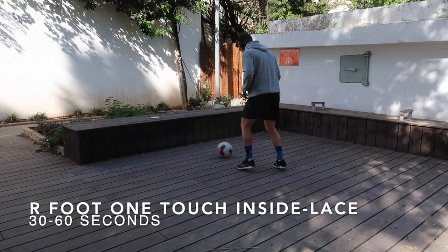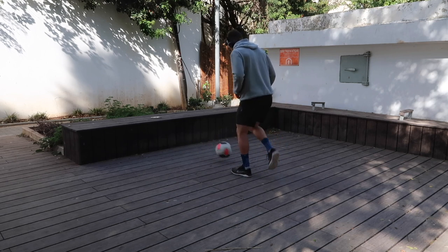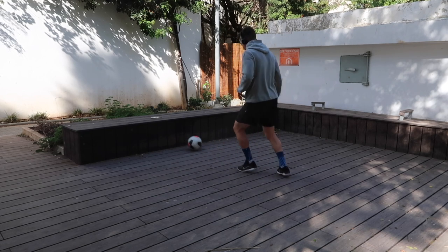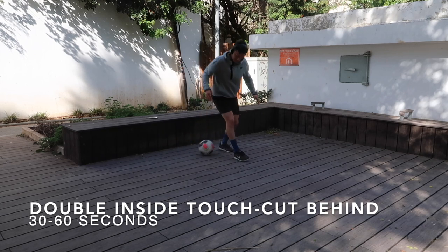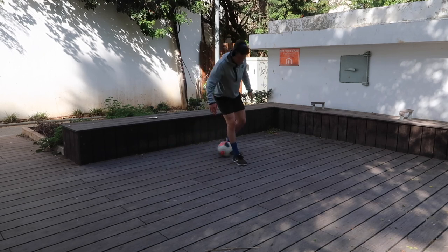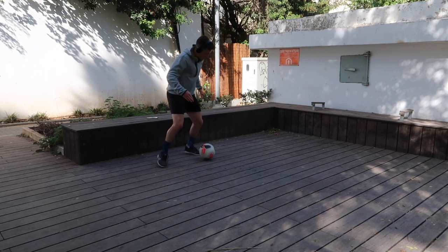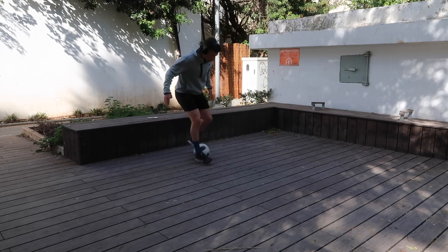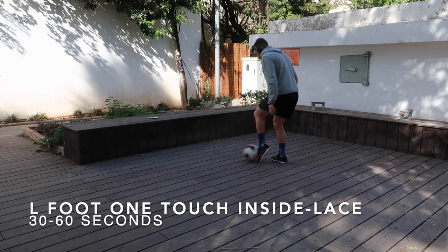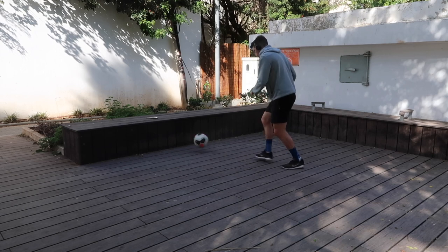Then I went back to the wall, working on right foot one touch inside to lace — using the inside part of the foot and then the lace, trying to have a nice locked ankle, toes pointing down, knee over that ball, body over the ball. Then I went into a double inside touch to a cut behind. You have to work with it, take maybe some lighter touches, experiment and get comfortable with that ball. Ball mastery is all about getting comfortable, calm, and confident on that ball with every surface.